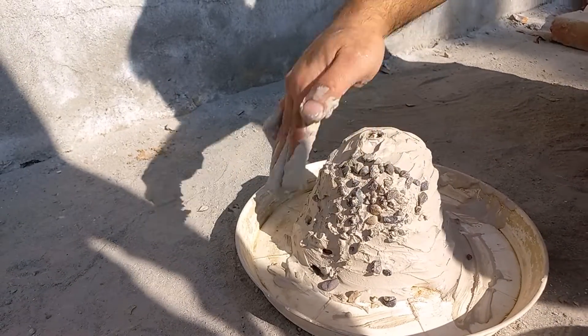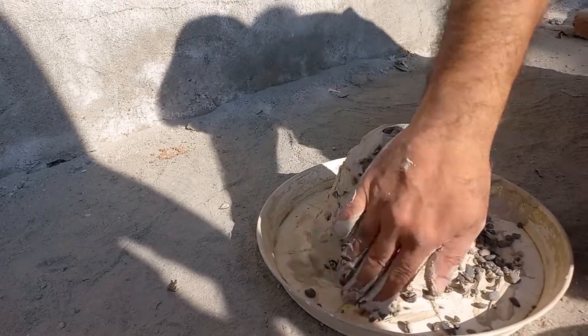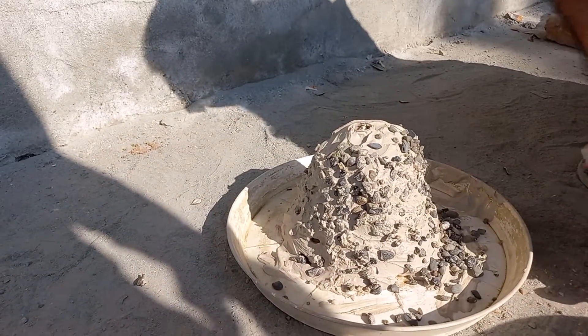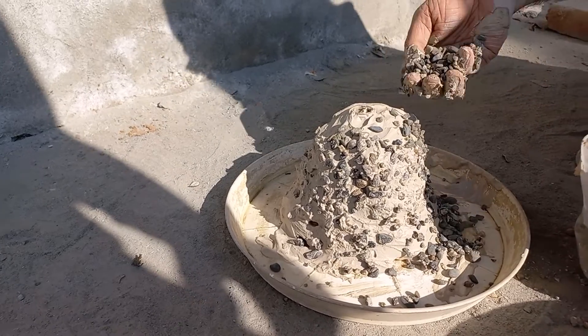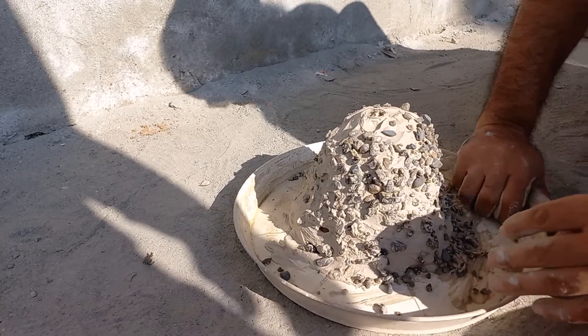Now we are sticking some construction aggregate to give a rocky effect to our mountain. You can keep your volcano like this or give it some color.